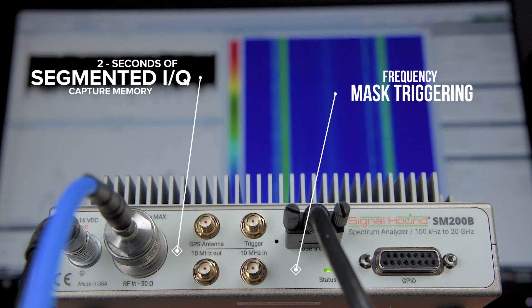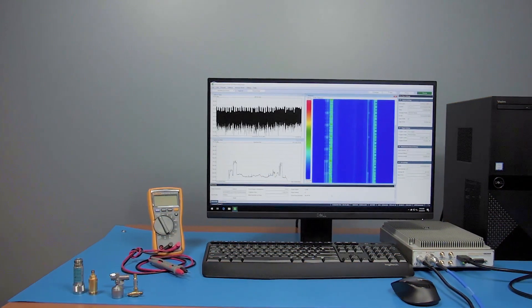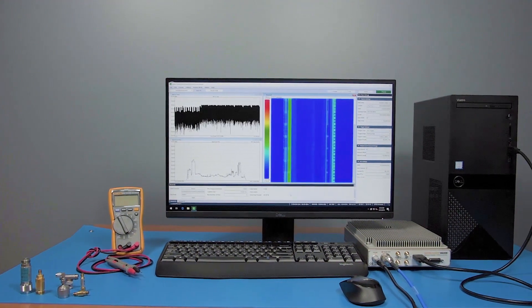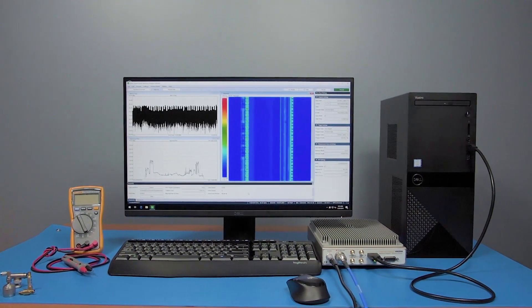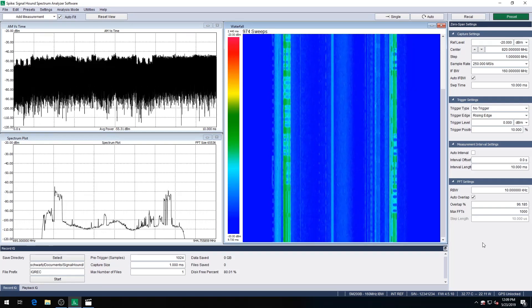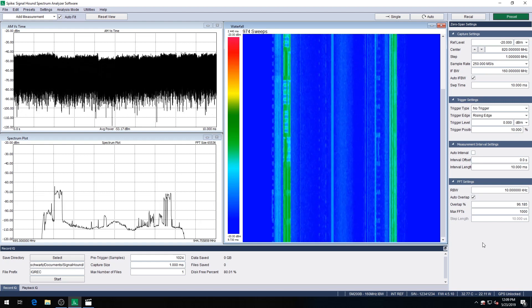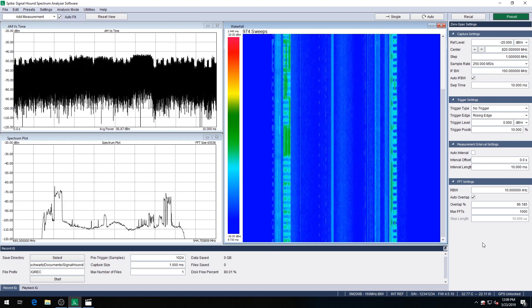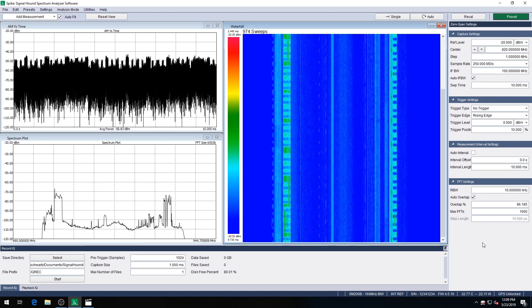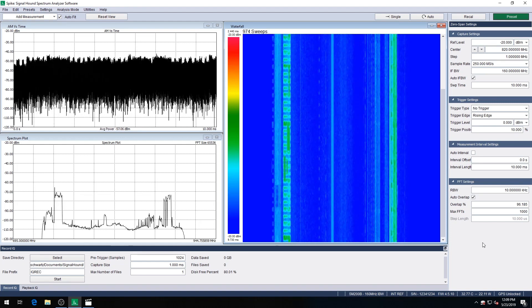With advanced triggering options such as frequency mask triggering, the SM200B satisfies the ever-increasing analysis bandwidth demands of the wireless industry. The IQ capture and analysis feature is made possible by block transfer of a 2-second IQ buffer over USB 3 to the PC, and access through the Signalhound supplied device API allowing for fast direct device control.